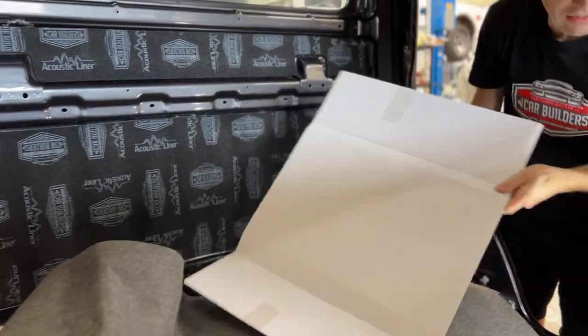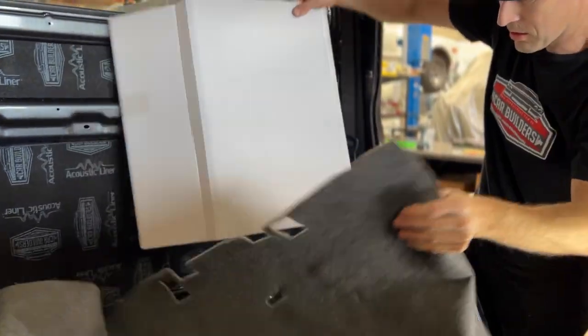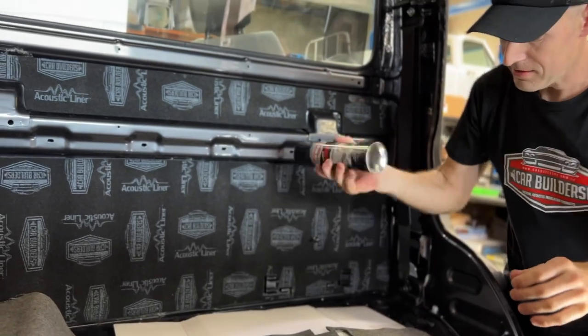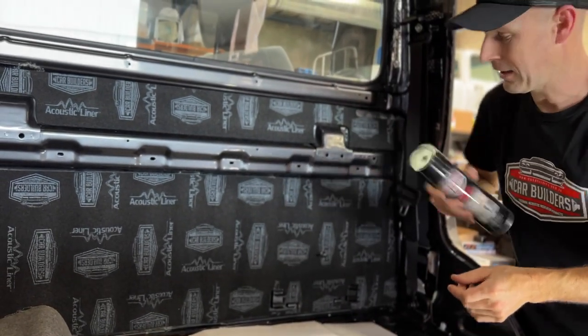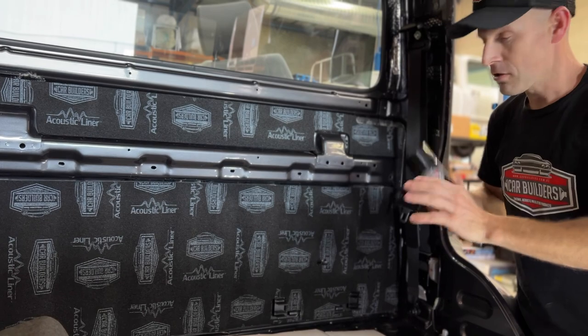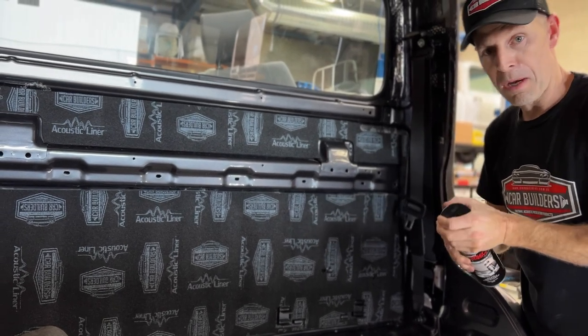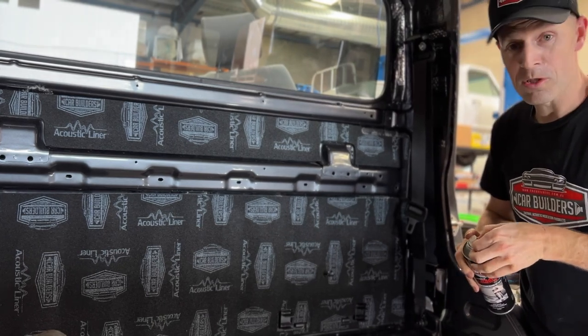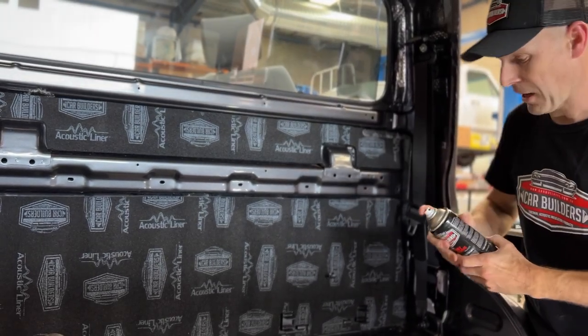A nice little trick — grab a bit of cardboard, a bit of packaging that your goods come in, and put that there. It just means the overspray is going to go straight on there and we don't have to clean it off the car. Don't stress if you do get overspray — you can use pre-paint cleaner, wax and grease, mineral turps, eucalyptus oil, anything to get it off any overspray area.